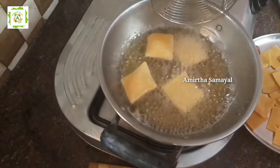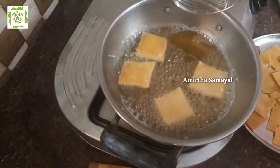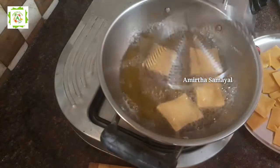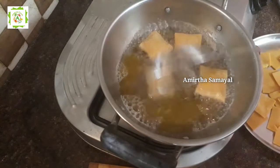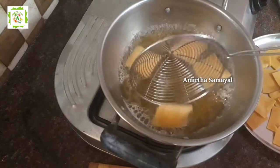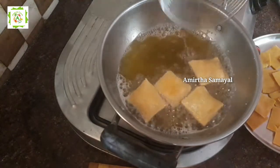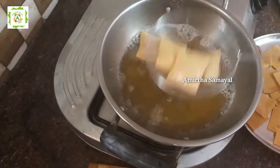Let's cut in the oven. Let's cut and add some. Let's take the pieces.